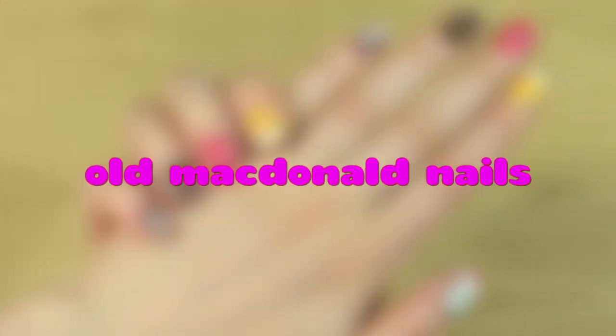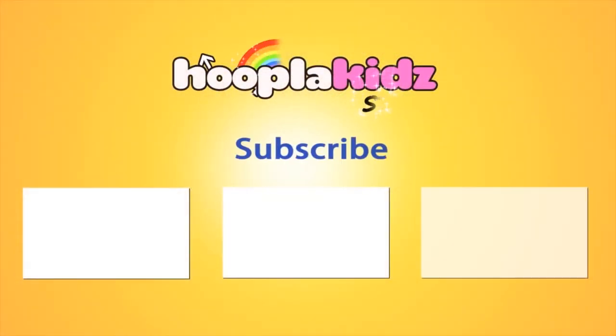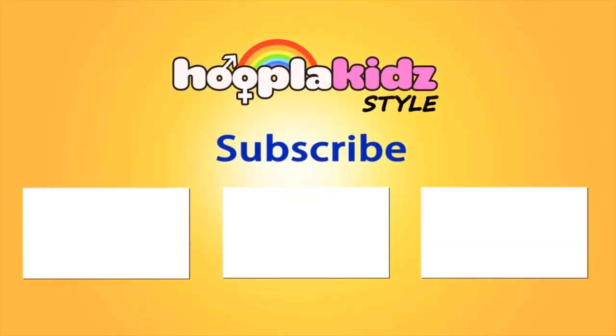So thank you very much for watching Hoopla Kids Style everyone. If you have enjoyed this video please do let us know in the comment box below — let us know how you got on with your nails, we'd love to hear from you. Don't forget to subscribe above and we'll see you again next time. Thanks for watching, bye!